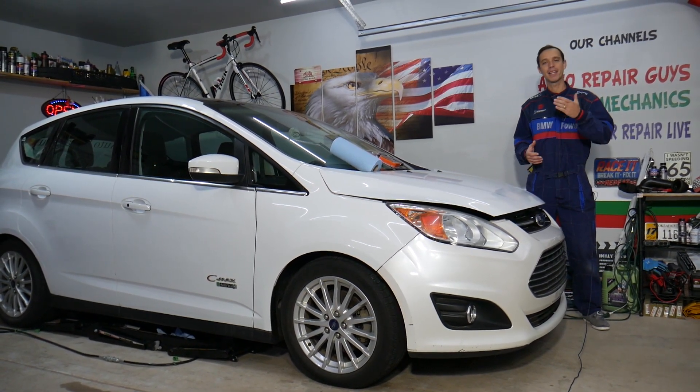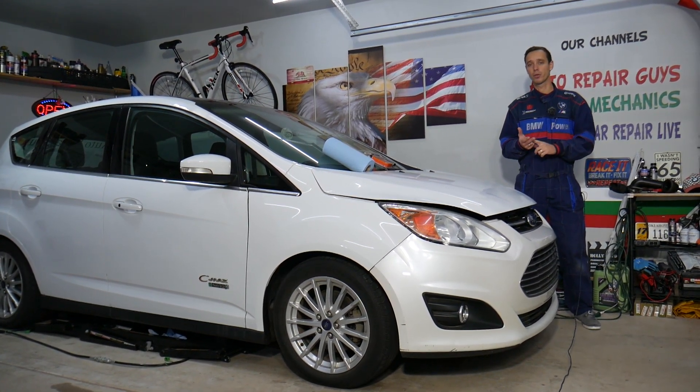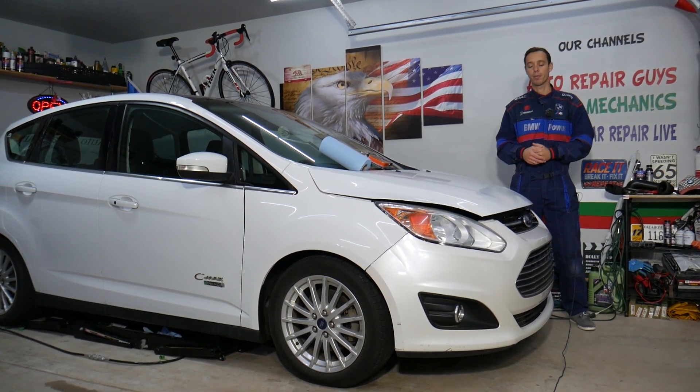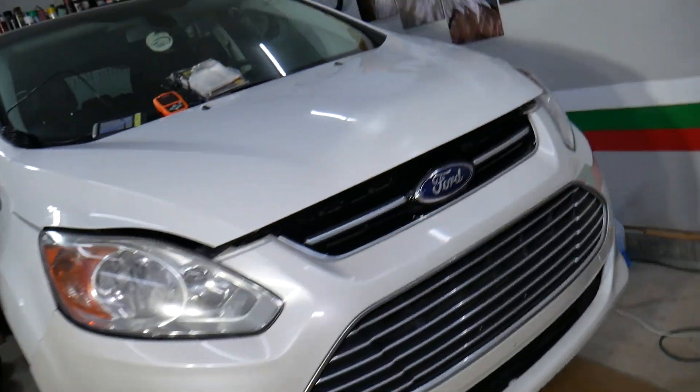If you want to save quite a bit of money on car parts, tools, or anything for your car, check out the link in the description below — that's where we get all our tools and supplies from. So let's go ahead and start on it now.